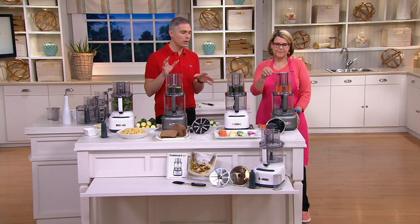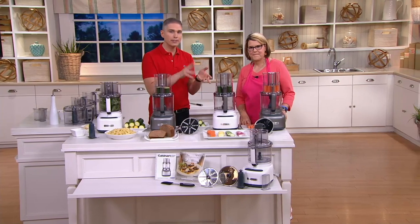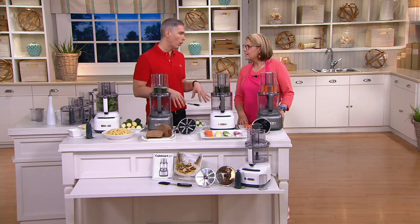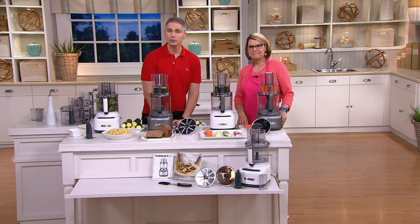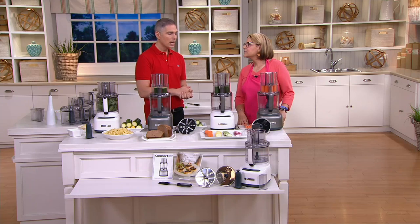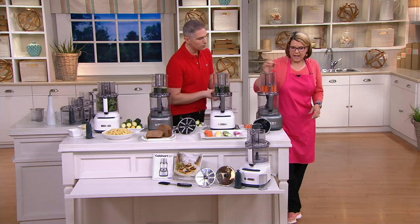This is an 11-cup food processor — the big daddy size — that does all the chopping, dicing, pureeing, and mixing to make food prep easier. Today we have it at a clearance price: less than $100 gets it home at $99.96, or four easy payments of $24.99. This is the 11-cup capacity.